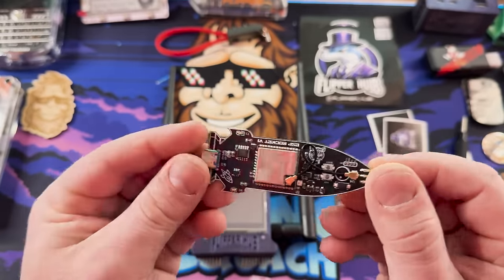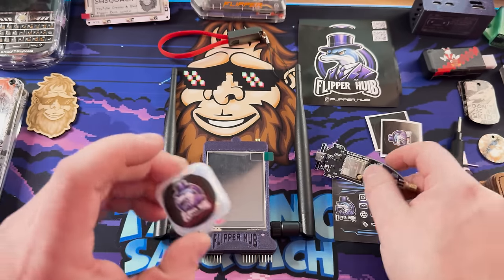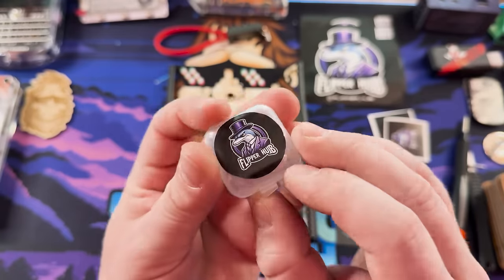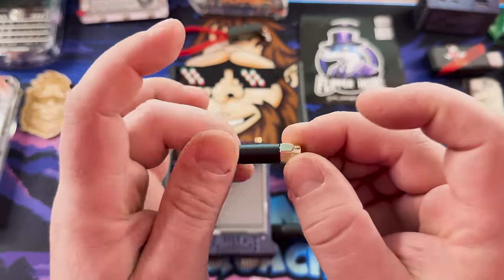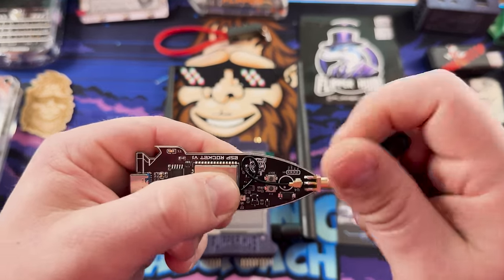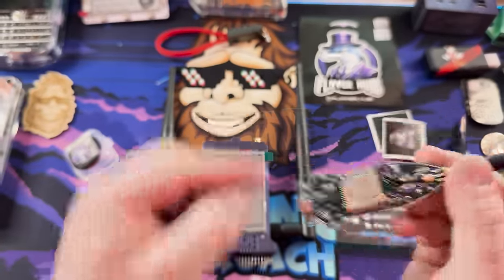There's a small antenna — not a huge antenna, so it won't get the most range in the world, but I have a feeling that's not really what it's for. Nice little form factor — pretty small. Cute little, almost earbud-style packaging for the antenna.